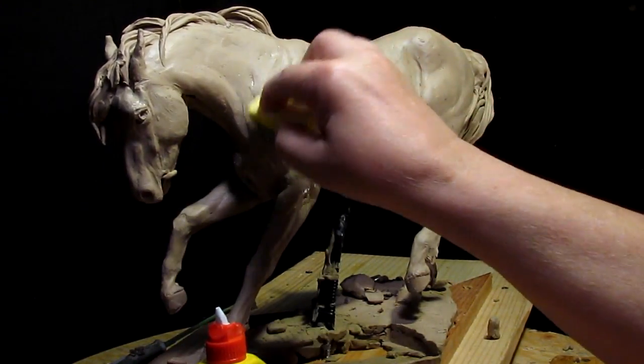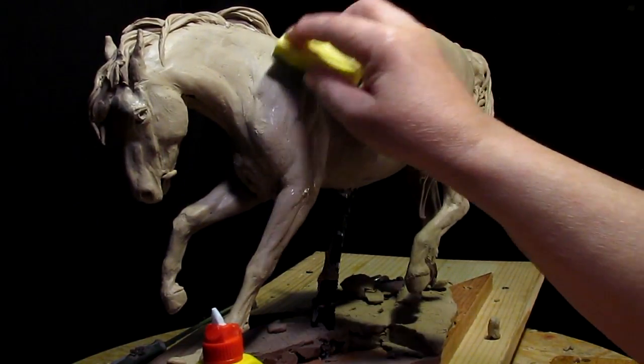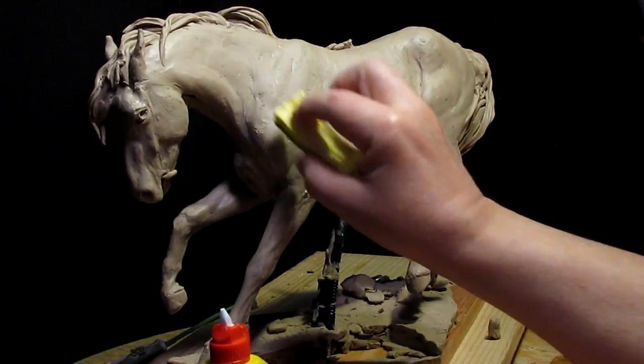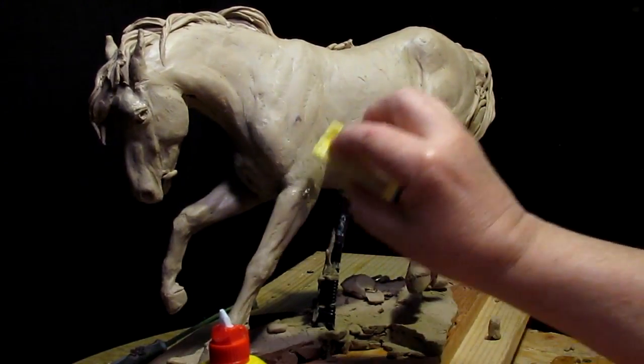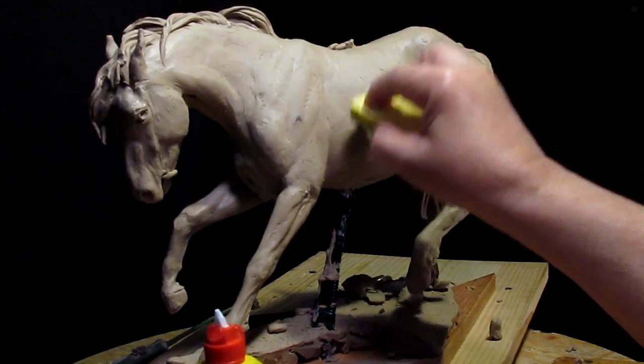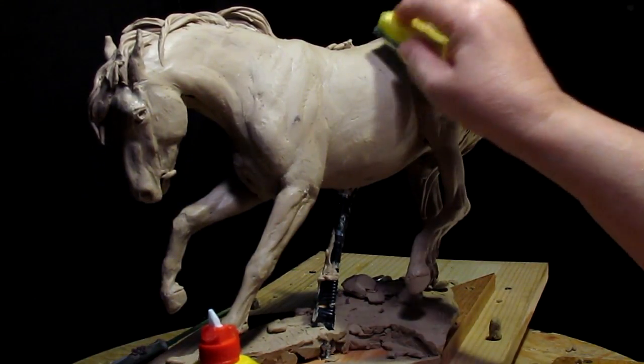It's kind of like the final thing I do. I don't want to make it completely smooth — I still want it to look sculptural. But I want to get it smoother than what it is right now. The smoother it is, the better the texture, or the better the patina will look when it's colored.